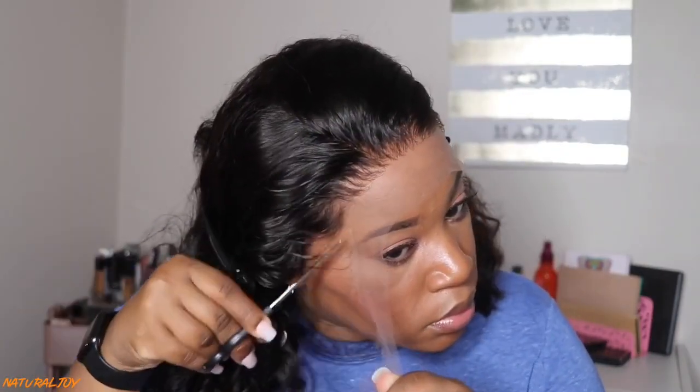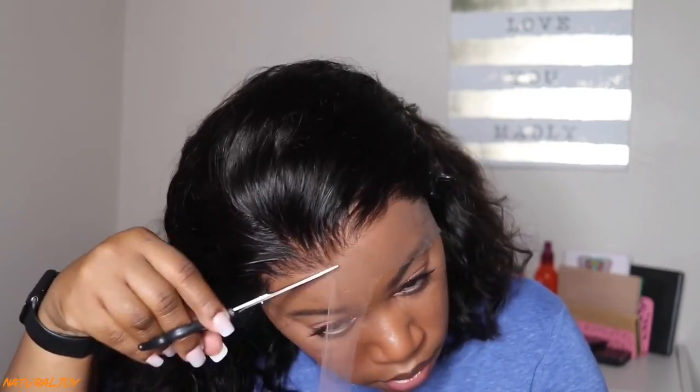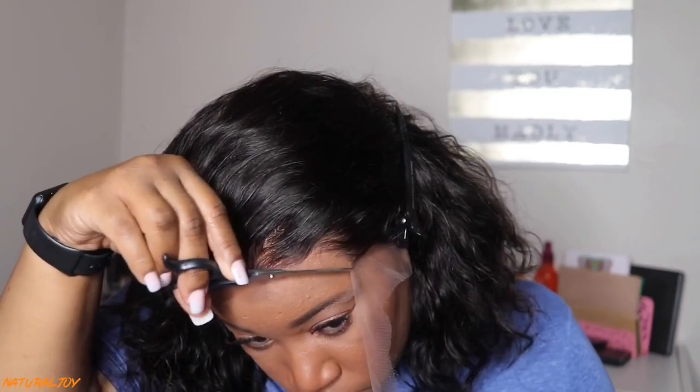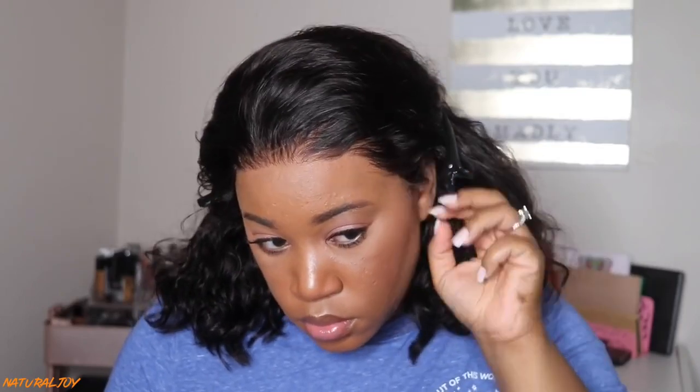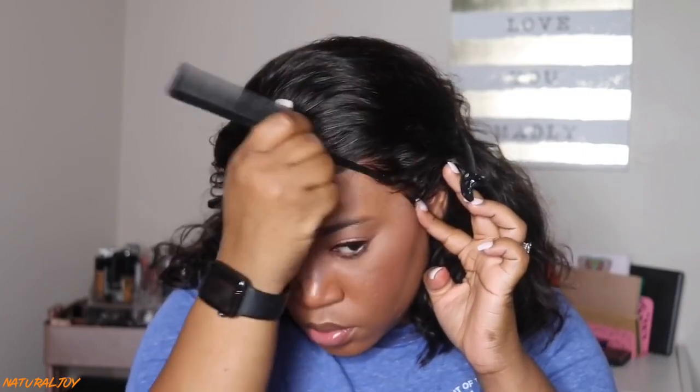First things first, I'm going to cut the lace off this unit and this lace is very easy to work with. Their lace melts into your head — it's not super thin but thin enough that you have to be careful because you can risk tearing the lace or putting a hole in it, especially with rat tail combs. I try to stay away from ones with metal ends and just use a regular one. I thought I was going to have to cut around the ears but I really didn't have to — it fit me just fine. I'm going to put a little free spray only on the sides because this unit fits me so well and I didn't want to add an elastic band.